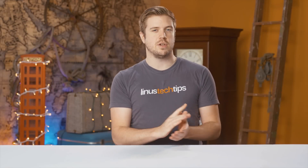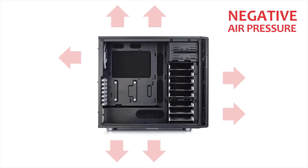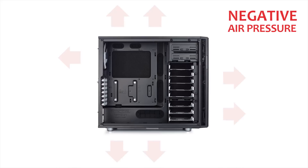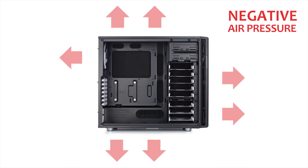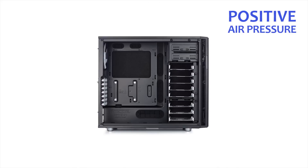First we need to actually establish what the different types of internal air pressure are. First, you've got negative air pressure. This is when the majority of the fan power in your case is focused on sucking air out of said case — like if you had a rear fan, a top-mounted AIO cooler blowing air up, and a single front intake.